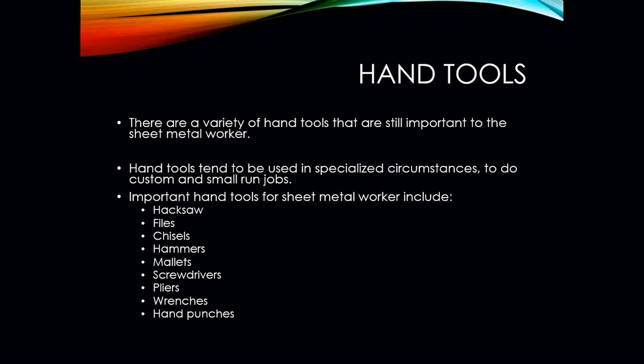The hand tools tend to be used in specialized circumstances to do custom and small run jobs, but there's a whole bunch of tools that will be used in the HVAC industry. As you can see here, you'll have hacksaws, files, chisels, hammers, mallets, screwdrivers, pliers, wrenches, and hand punches, just to name a few.